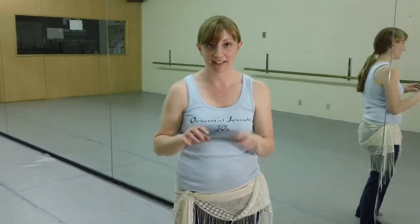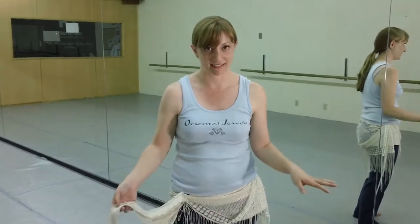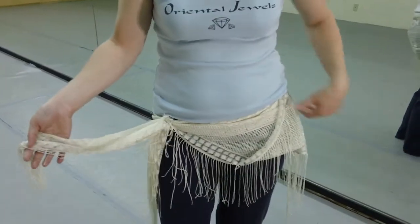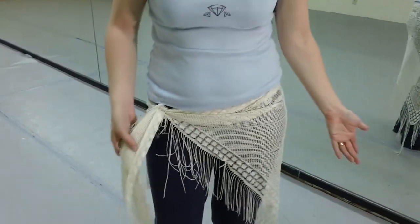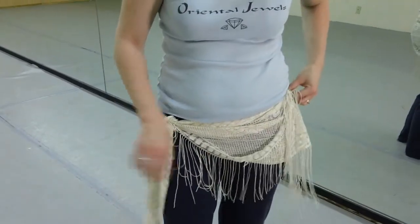The third thing is what to wear. I really suggest for practicing to wear yoga clothes, something very easy to stretch in, and just a simple hip scarf. You don't have to go online and Google belly dance clothes right away. All you need is something very simple — just a shawl. You can find them at Ross or Marshalls. You just tie it on your hips and tuck it up. It works just fine.